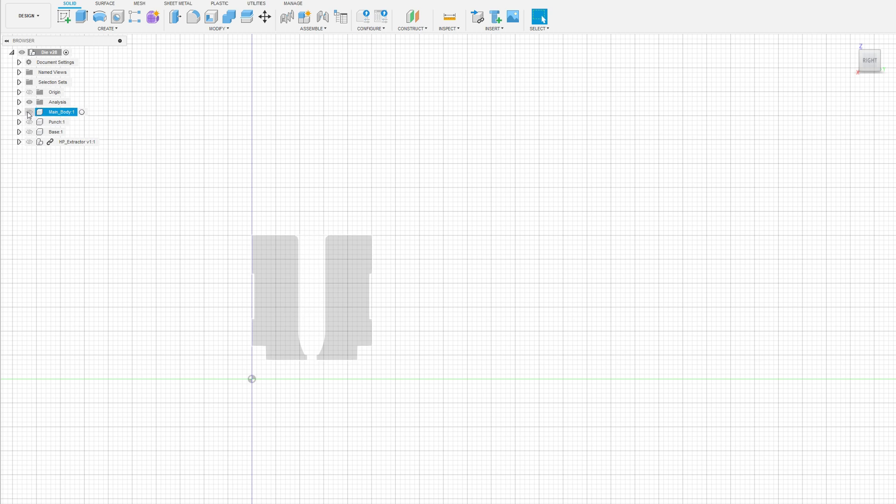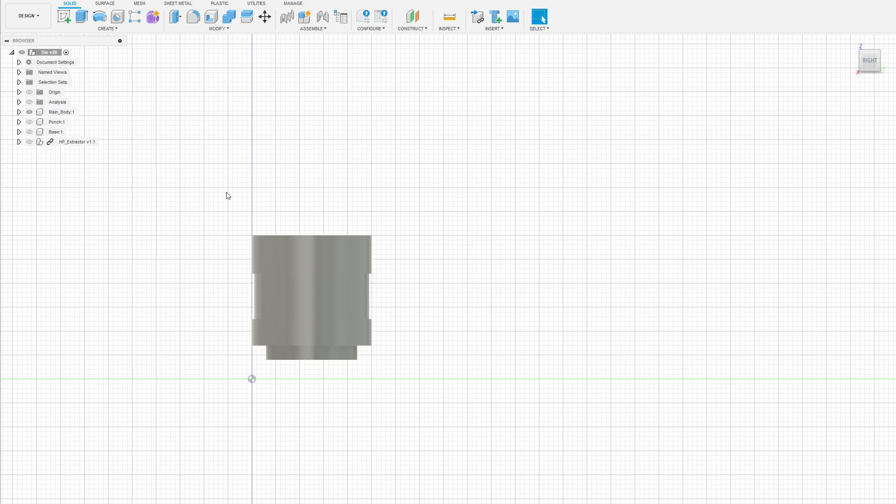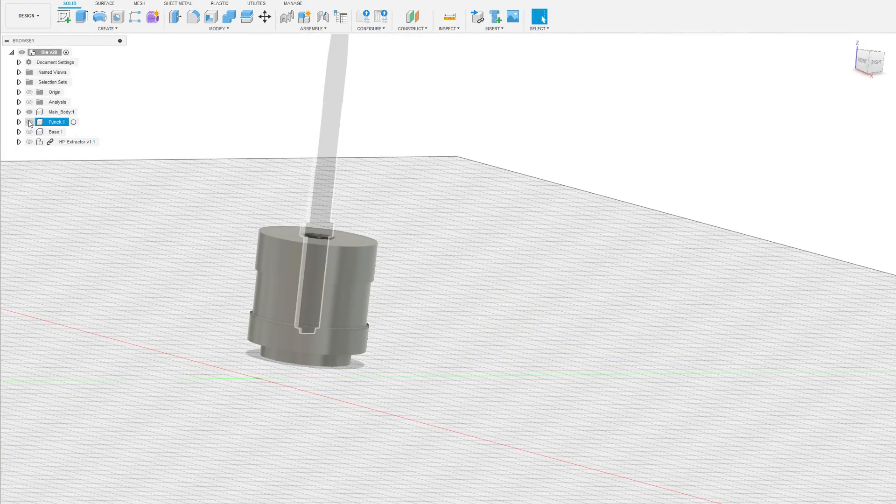My die consists of four parts: main body, base with the tip, punch, and an ejector pin. All of these parts can be machined or manufactured by most machine shops. Links to step files of all of these, plus suggestions for material choices and surface treatment, are in the description.